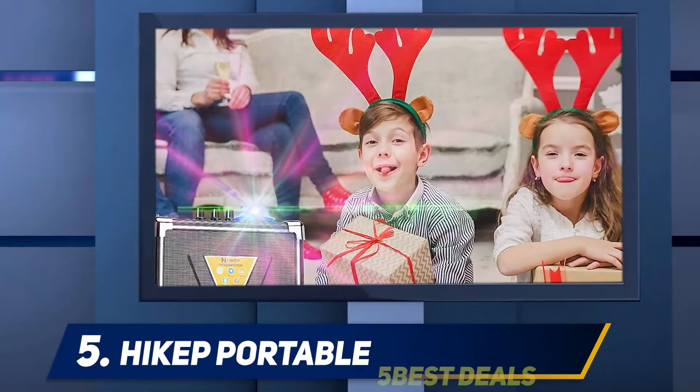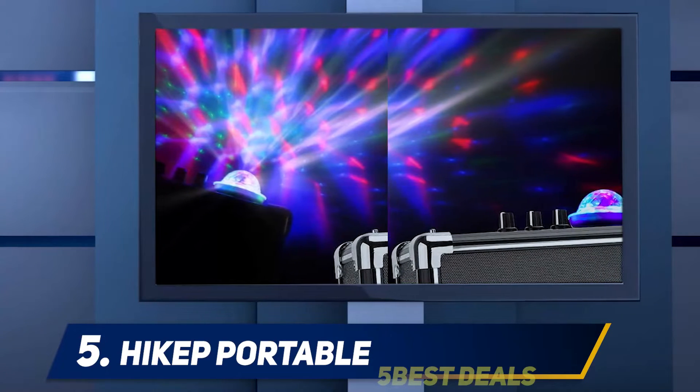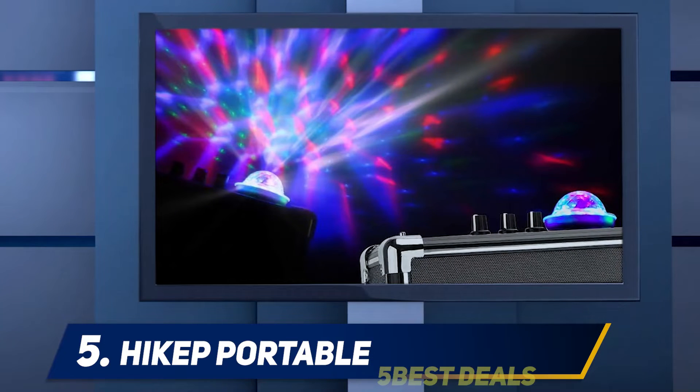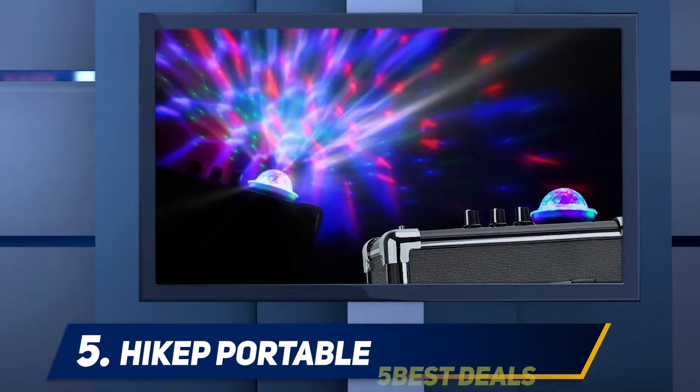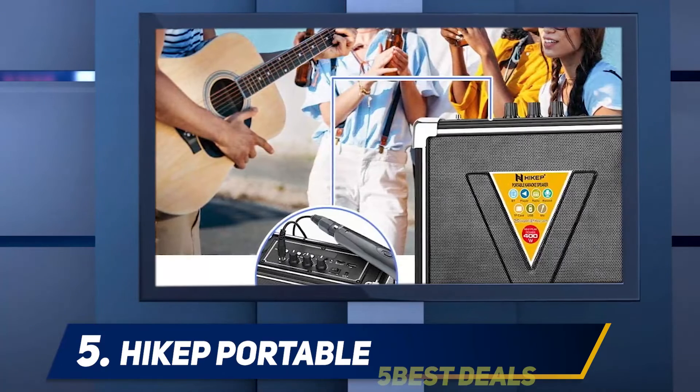Its sound quality is unmatched. Overall, it produces some pretty strong bass, and you can configure the treble and echo settings to fine-tune the music to your liking for the ultimate entertainment experience. What's more, the machine separates high and low pitches to optimize sound, resulting in clear and loud tones.